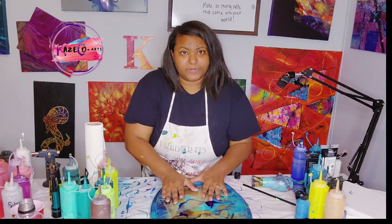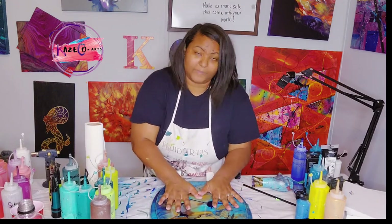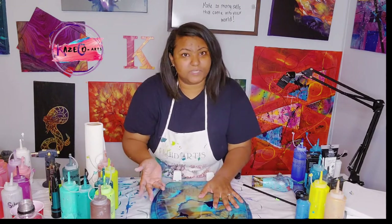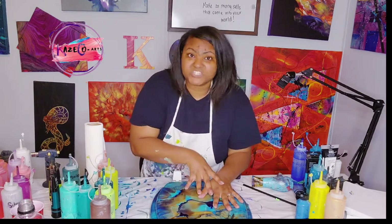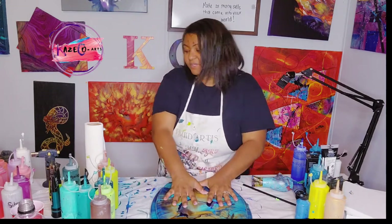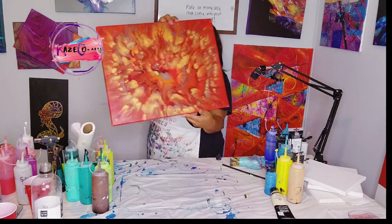Any pre-made toilet seats that I have already created — where you didn't request the colors — those are going to be a lot cheaper on my website. But if it is a special request, those are going to be a little bit more; those are called commissioned paintings or commissioned toilet seats.